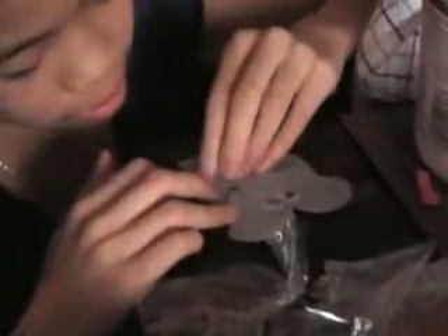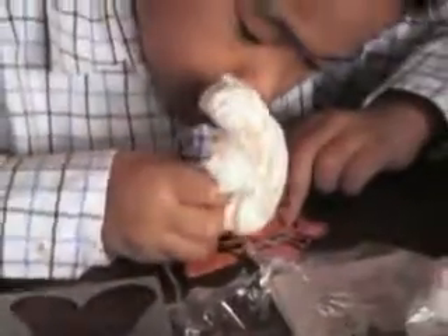What are you making, Kali? I'm making an elephant. I'm making a tiger. I already did that.